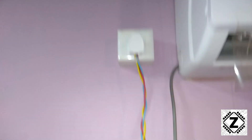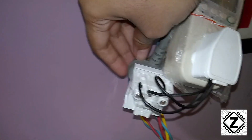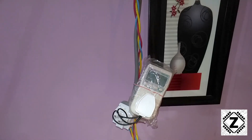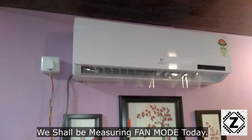Let me show you the device I'm going to use to measure the power consumption — here is my power meter. The large 16-ampere plug of this AC did not fit into the power meter, so I had to use a little adapter as a bit of jugaad so that I could plug the AC into the power meter and test it. Let me turn on the AC and start measuring.